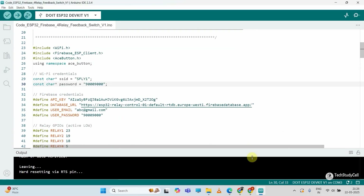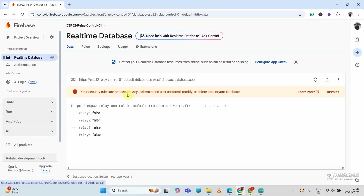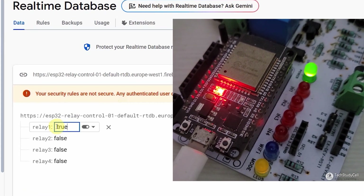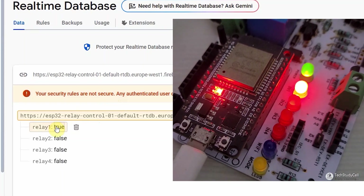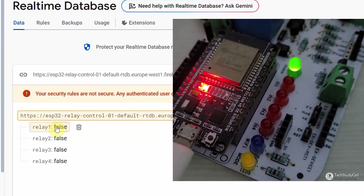After uploading the code, let me go to Firebase and click on Real-Time Database. Now if I change relay1 to 'true' and hit Enter, the first relay will turn on. Now if I make it 'false' again, the first relay will turn off.